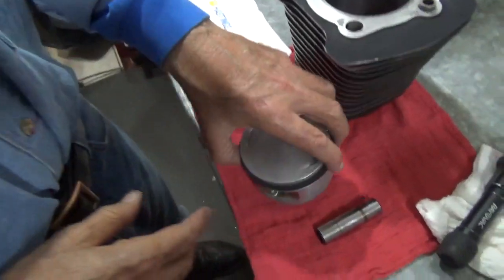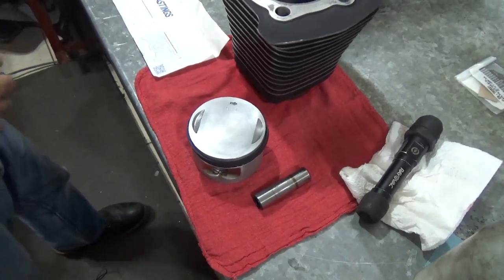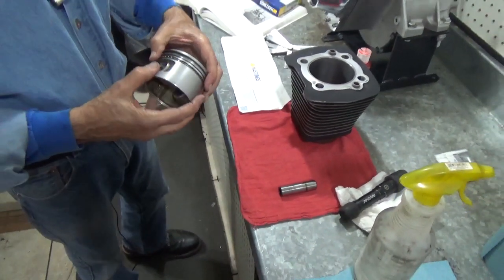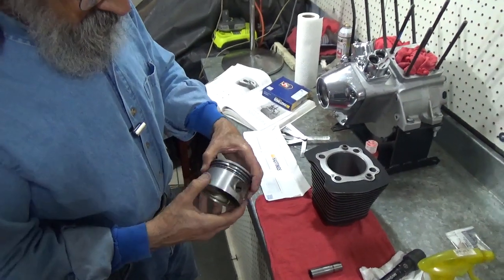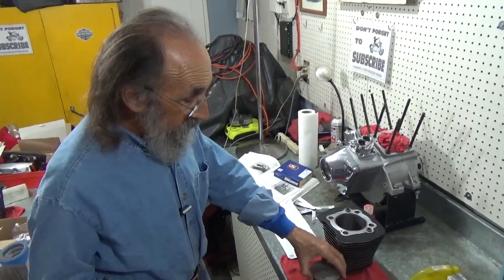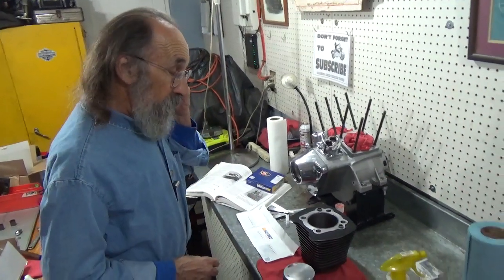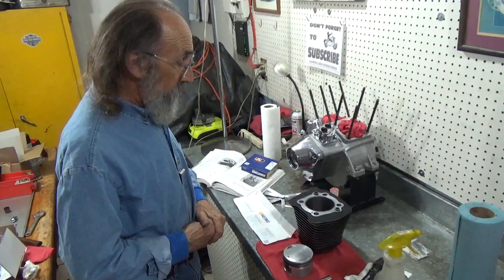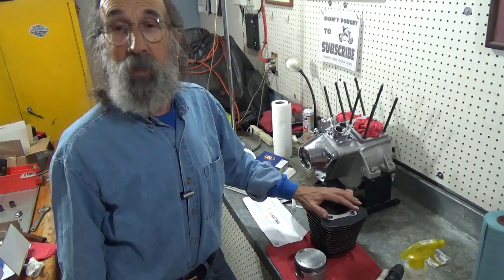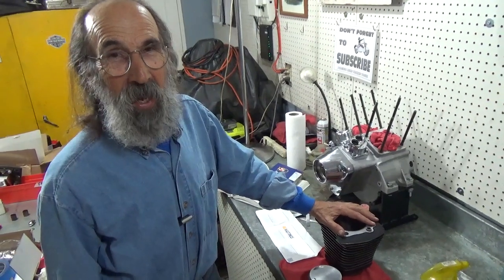When we get ready to install this - which will be in the next video - we're going to consult the book again because there are positions these rings need to be in before we install them. In our next video we're going to install the pistons and the cylinders on this motor, and then about all we'll have left is the cylinder head assemblies, the intake manifold, and a few other things. Until then, see you out on the road.